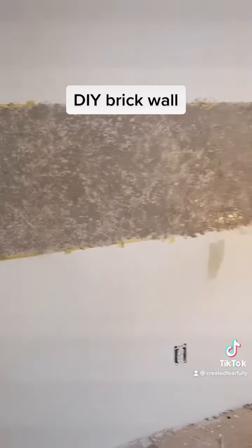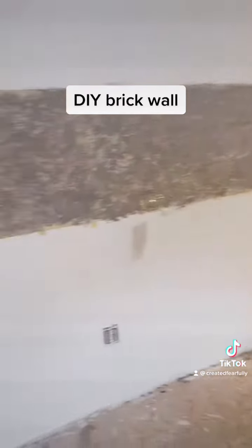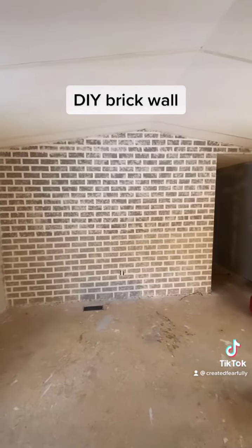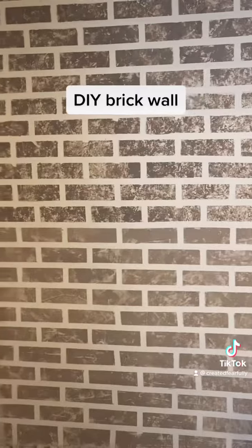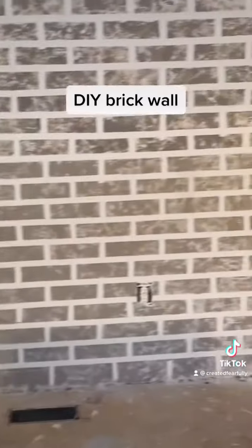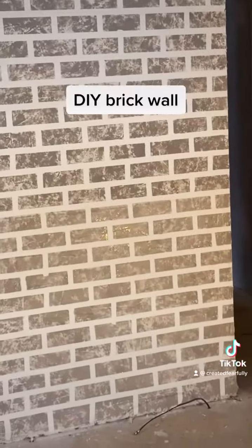And that is where you get your brick look — and voila, the finished project! Now I just have to figure out what to put over top of it. I'm not sure if I should seal it; a lot of people do, so I have to figure out what they use.